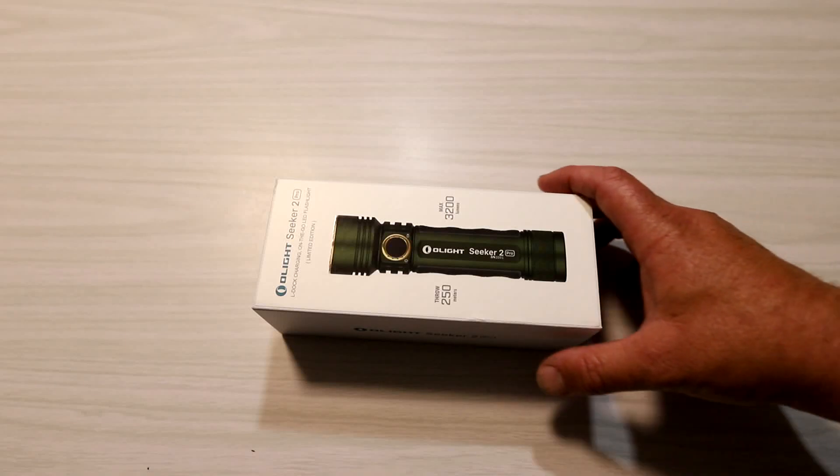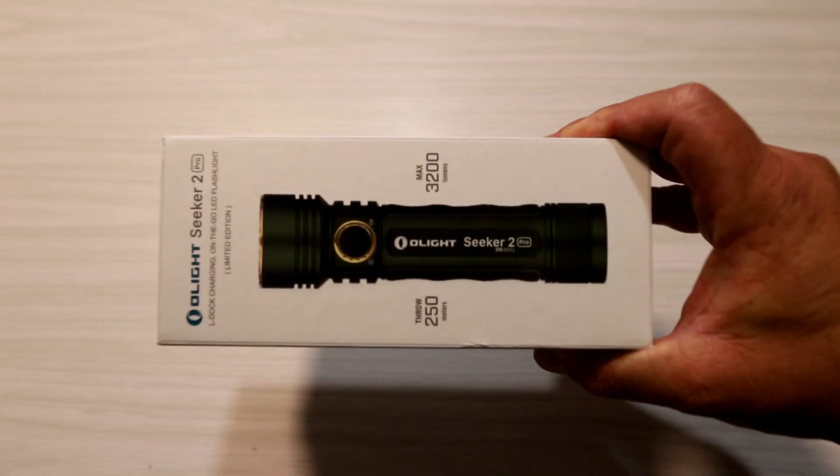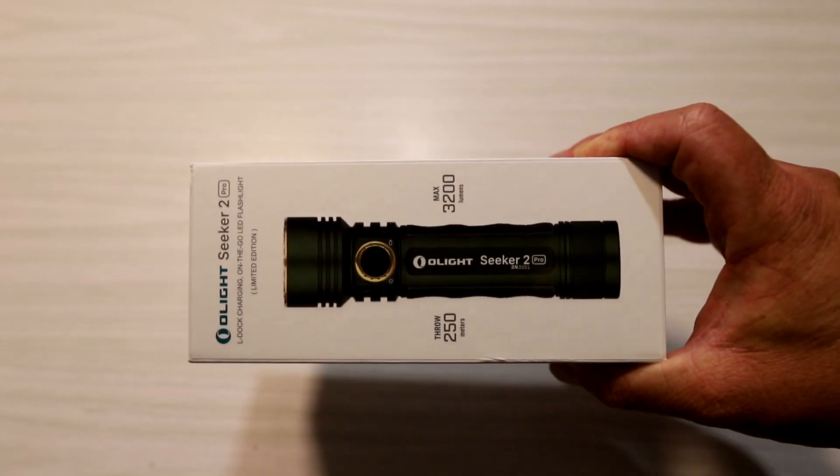G'day everyone. It's time for another Olight review and this month I'm going to be reviewing the Olight Seeker 2 Pro.